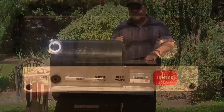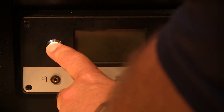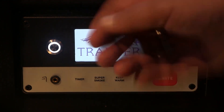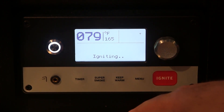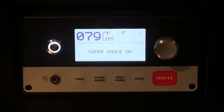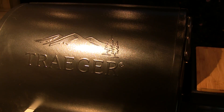It's time to fire up the Traeger, so I'm going to bring the grill online and set it up to bring it up to 165 degrees in the super smoke mode to get things started. We'll let the grill warm up while we're getting our Boston butt ready.